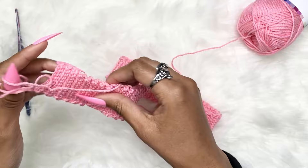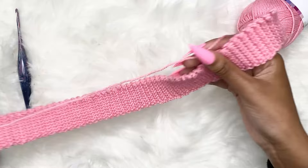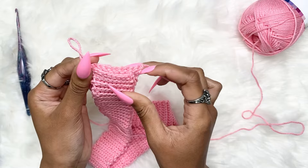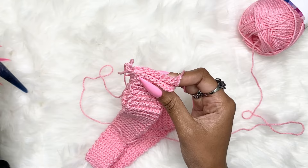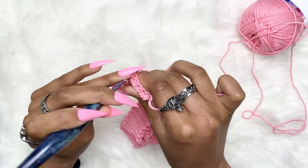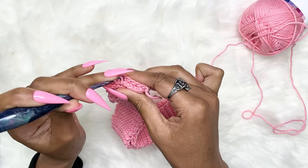Now we're going to start working in a round, but first we need to connect the two ends of the waistband together. Grab both ends and put them together until it kind of fits — you can stretch it to fit. Slip stitch this together until it is totally connected. It doesn't really matter what stitches you go into to connect it, as long as it's connected, because we're going to start working in rounds.